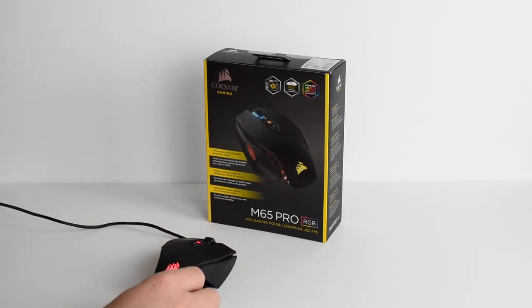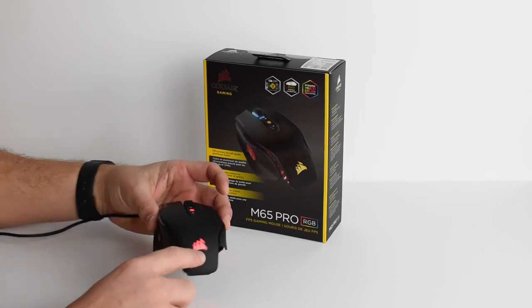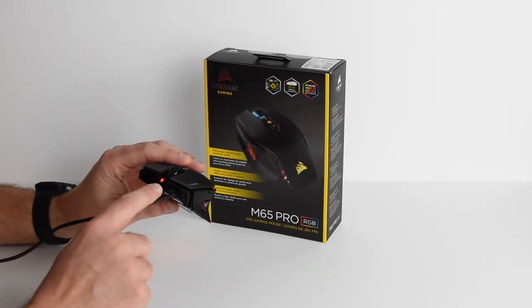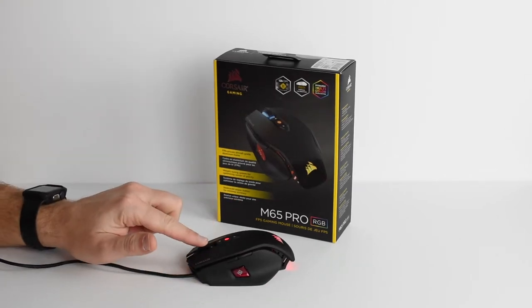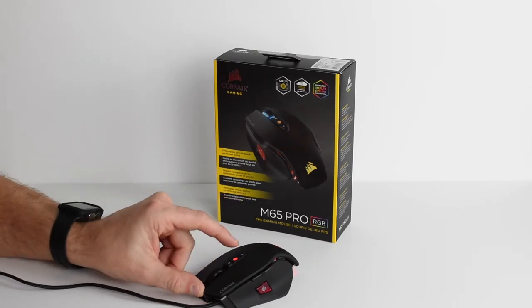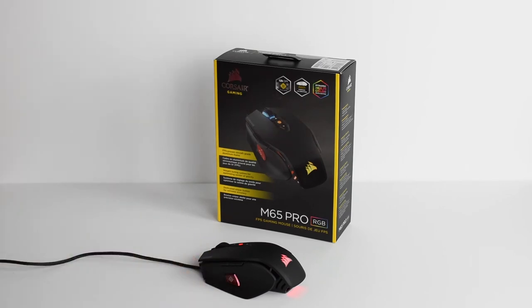What we have here is the M65 Pro. As you can see, we have lights coming from the bottom which show up top here, and then on our DPI select button, and then up front by our scroll wheel. As far as buttons, you have your scroll wheel — it's an actual button you can press down — your DPI selector right there, you have your two side buttons, and then the sniper button.